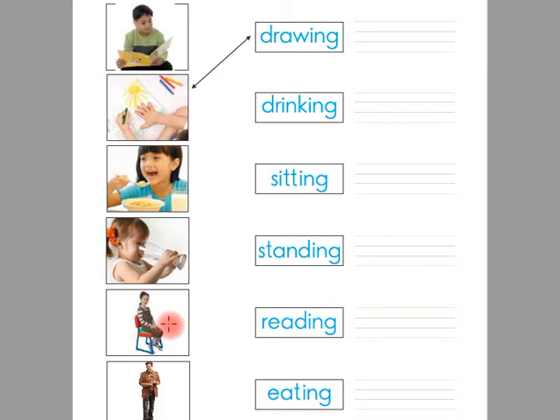Look at this picture. There is a girl sitting. This is the word sitting. Children, you have to match this picture with the word sitting with a straight line.